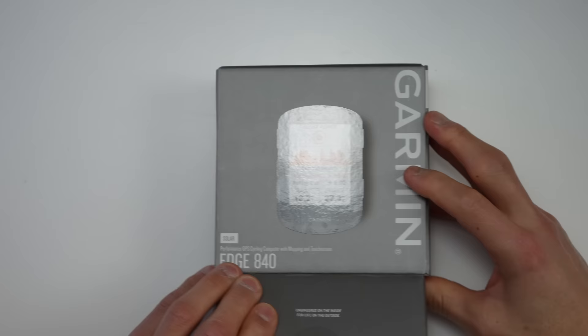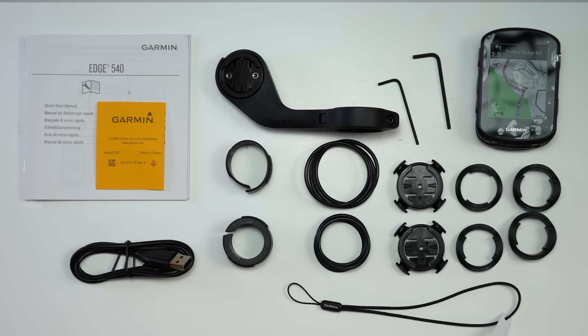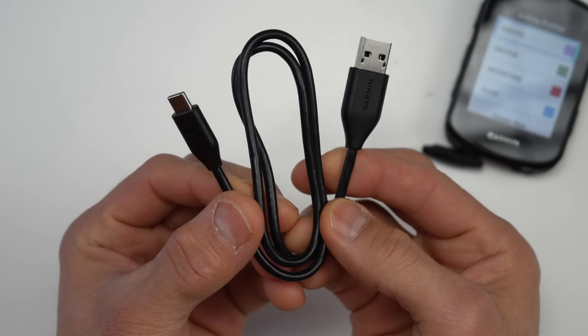Let's talk about what comes inside the box — the contents are the same across all four options. You get the computer itself, an out-front mount with a few small aesthetic changes, adapters for different handlebar diameters, handle wrenches to install the mount, two sets of elastic quarter-turn mounts, a tether, manuals, and a USB-C charging cable. The 540 and 840 do in fact use USB-C charging.